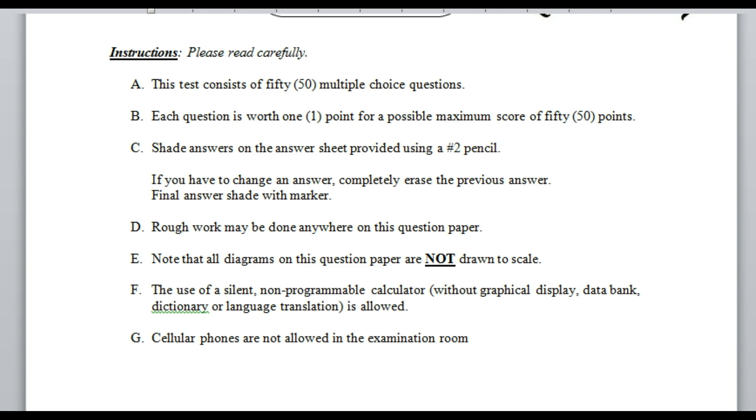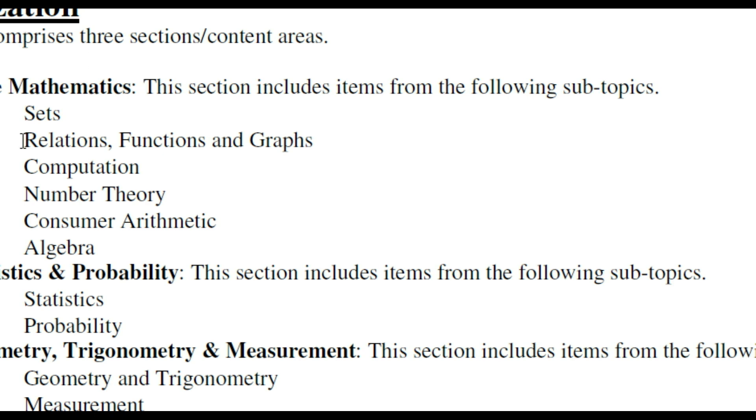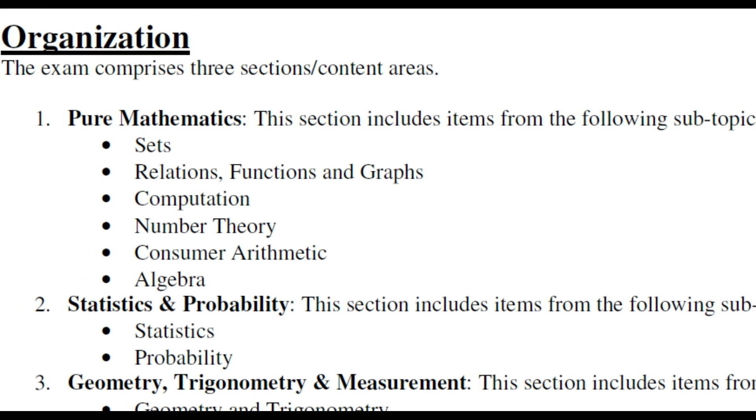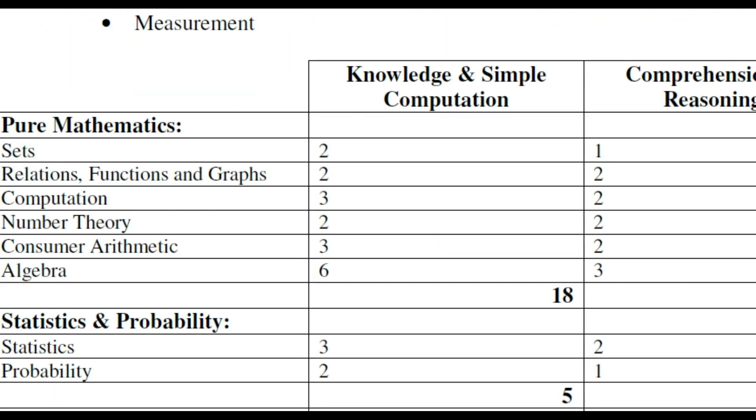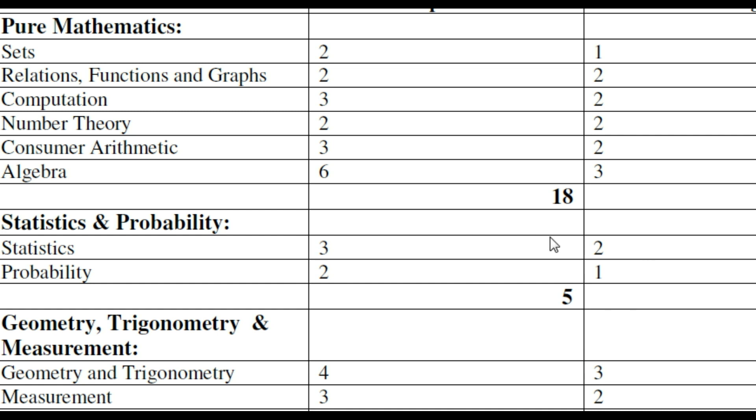Now let's quickly look at the topics that are going to be within the ATlib. They include: sets, relations/functions and graphs, computation, number theory, consumer math, algebra, statistics, probability, geometry, trigonometry, and measurement. You can pause the video to copy these down.